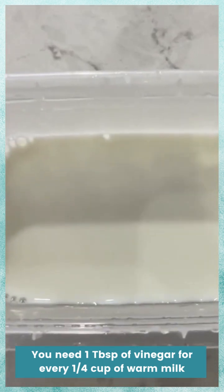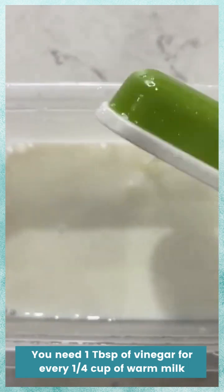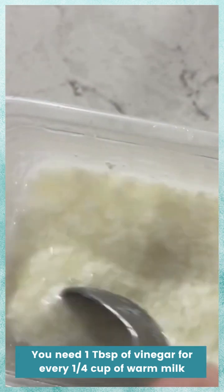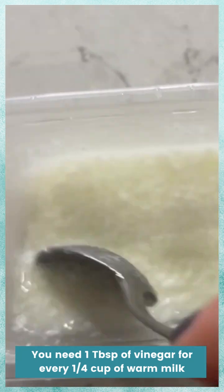I have my quarter cup of milk, warm milk, and my one tablespoon of vinegar, and I'm mixing it up. You can see it all starting to coagulate and get thick. You're going to stir for one minute doing this.